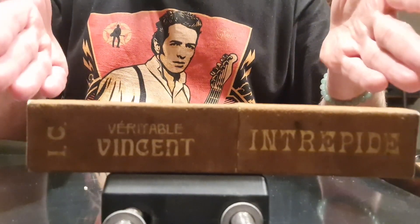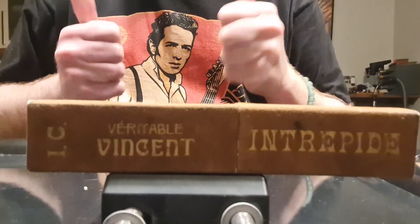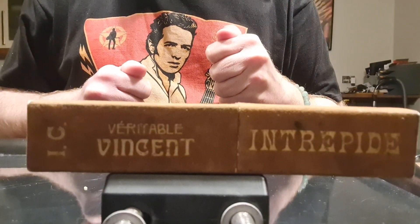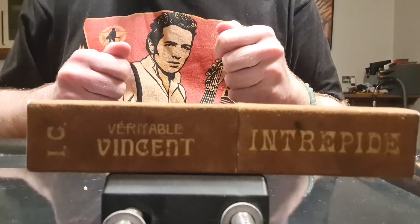Hey, how are you guys doing? It's been a while. So today we are with the French razor, Vincent. My very first one. And I'm really looking forward to see what we can achieve with it. Alright, let's see in a moment.